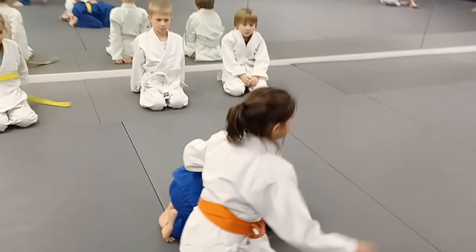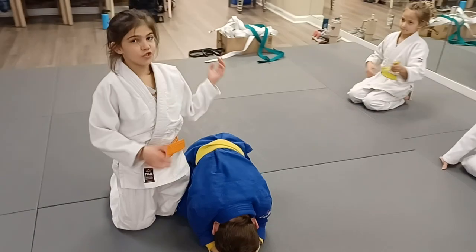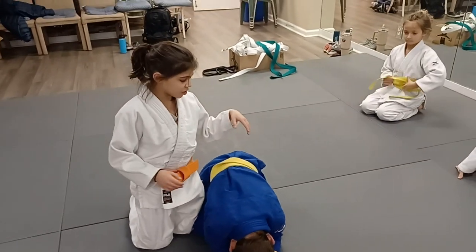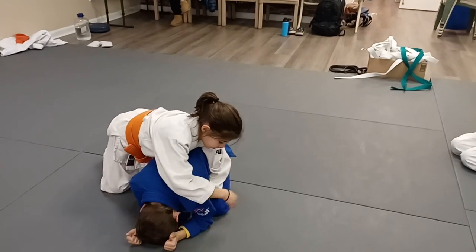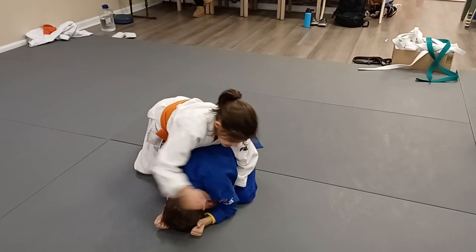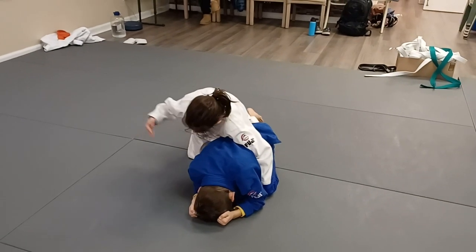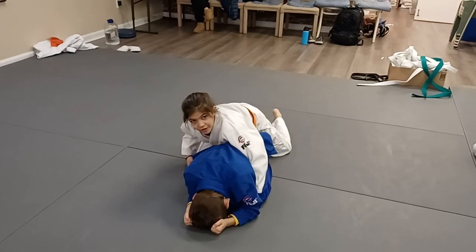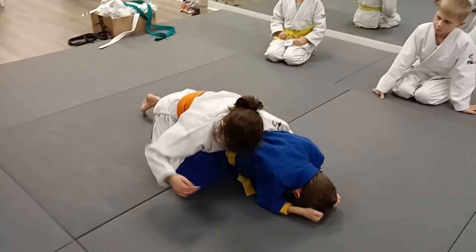First, you stand on the side that your turtle isn't. Then, with the closest arm, you grab the sleeve. You go between the elbow and the knee, and you grab the sleeve that is closest. Then, with the other arm, you open the door — his knee is like a door, so you open it.